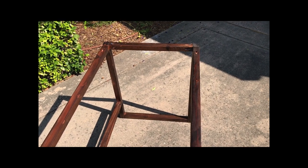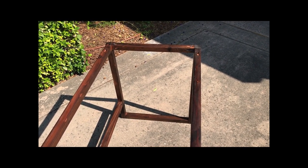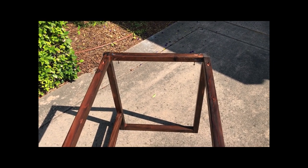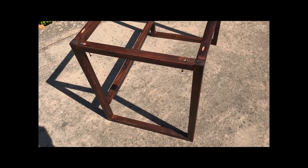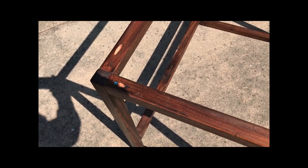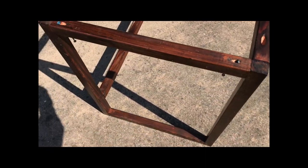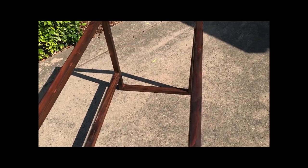Start by making two rectangular ends. On the rails for the ends, put pocket hole screws in the top of the top rail and in the bottom of the bottom rail, and then just connect it to your stiles. Then connect the two rectangular ends with some rails, again with pocket hole screws in the top of the top rail and the bottom of the bottom rail — that way they're never seen. And then 6 inches high, put another rail across for a foot rest.